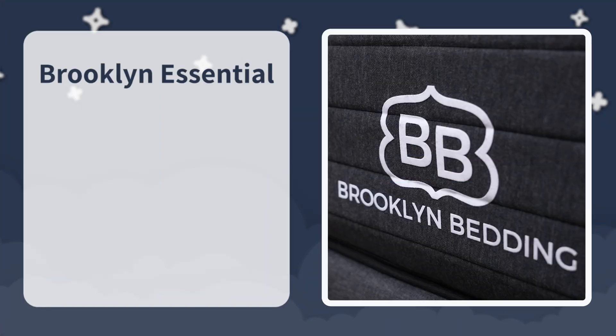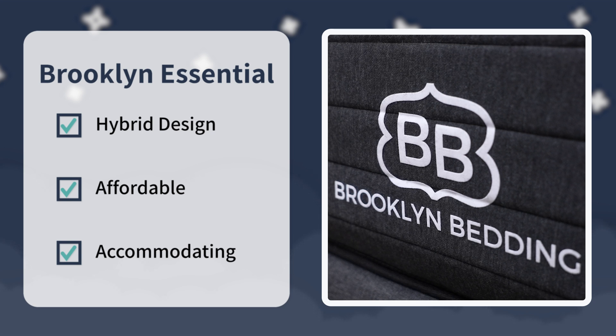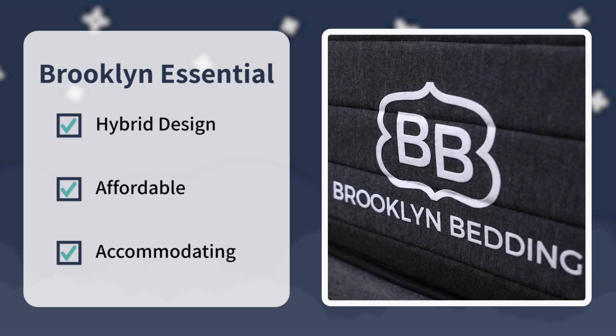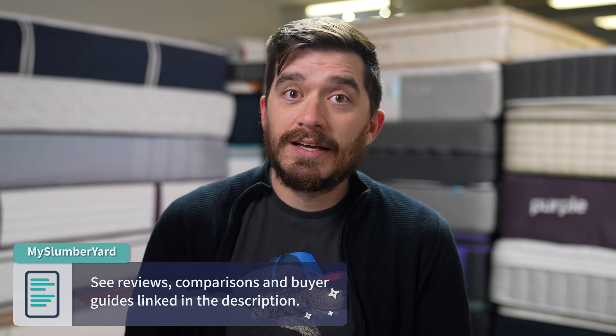The Brooklyn Essential is a really great option for anyone on a tight budget looking for a hybrid bed. There are a lot of mattresses in the $600 to $1,000 pricing tier, but not many of them feature coils as their primary support base. So if that's what you're after, you'll probably like this mattress a lot. It also has a nice, accommodating firmness and feel — when we first started testing it, I expected it to be quite a bit firmer than it actually is. It's a really solid option all around. Let us know what you think, and if you have any questions, put them down in the comments. There's tons of stuff in the description to help with your mattress search. If you found this video helpful, give it a thumbs up and subscribe. This is Owen — I'll see you in the next one.